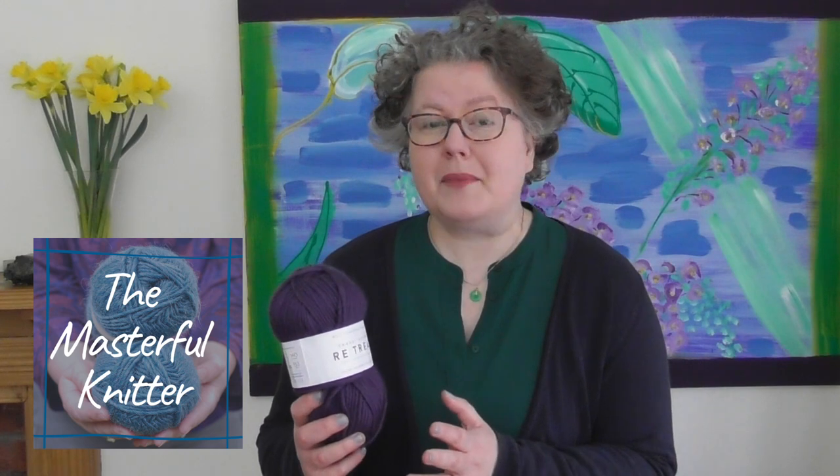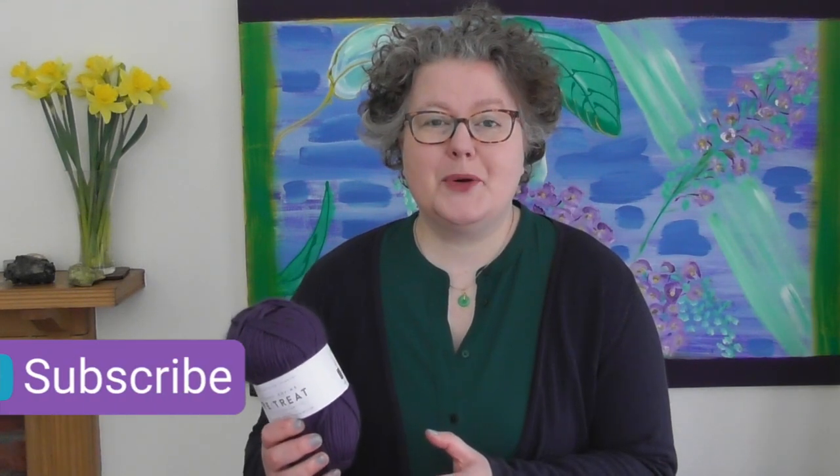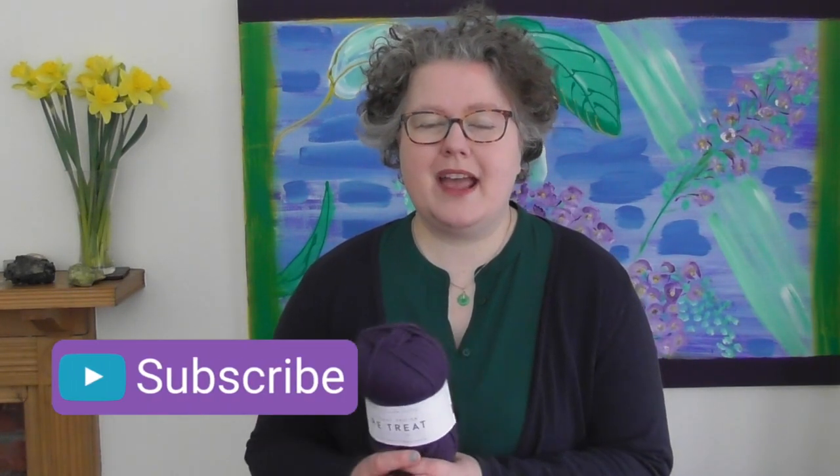There's lots more information in that course — it's just supporting you as a beginner knitter, giving you that background knowledge to help you move forward and be more confident. I'll be back next week with more knitty videos. I'm here every Tuesday — do subscribe if you haven't already and hit the little bell so YouTube notifies you every time a video is released. I'll see you next Tuesday, thank you so much for joining me today. Bye for now, happy knitting!